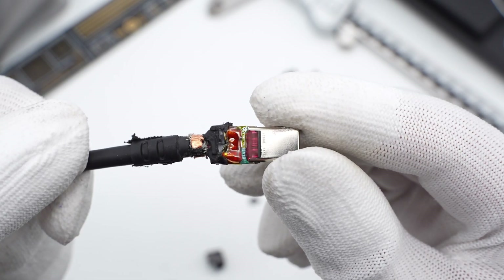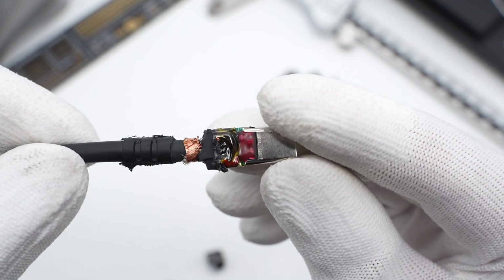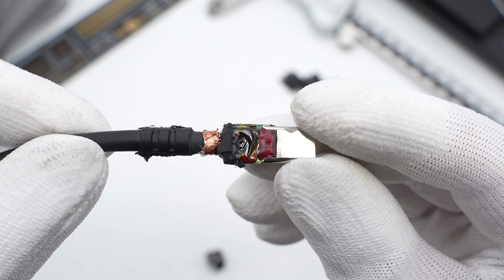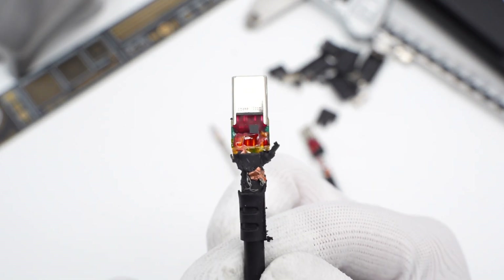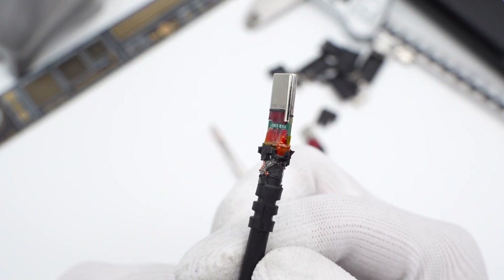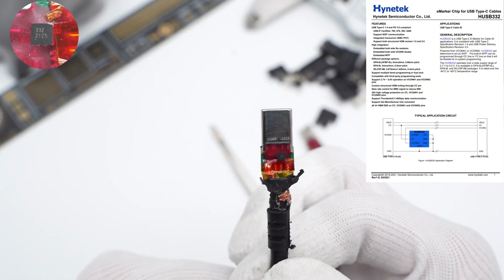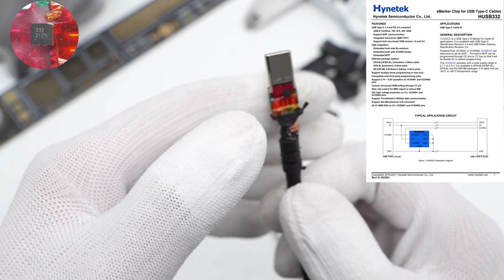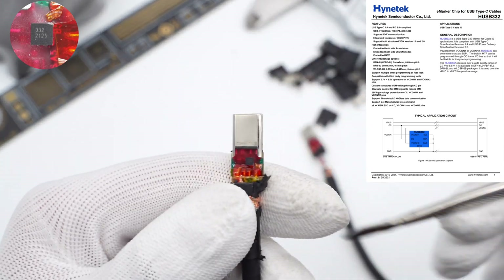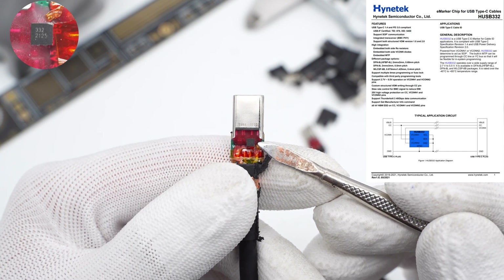The wire's soldering dot and the terminal board are coated with red adhesive to fix and insulate. The other side is the same. Taking apart the other connector, the terminal board is soldered with an E-Marker chip, with no components on the back. The E-Marker chip on the small board is from Henetec HUSB332 — a high-voltage resistant chip marked with 332, certified by the USB-IF with a test ID of 875.